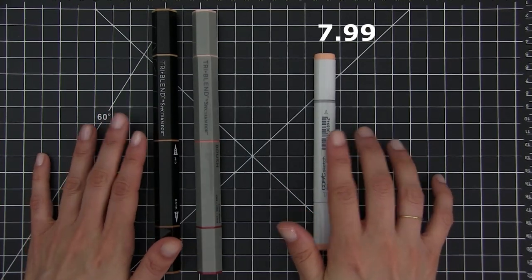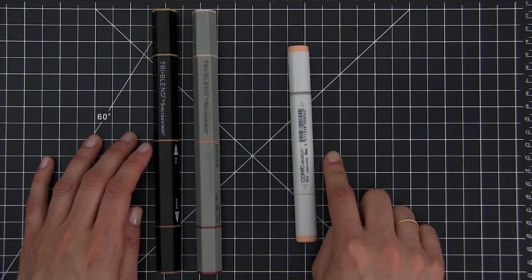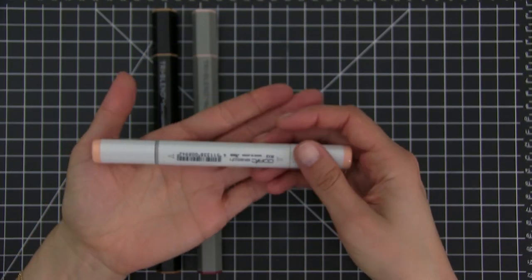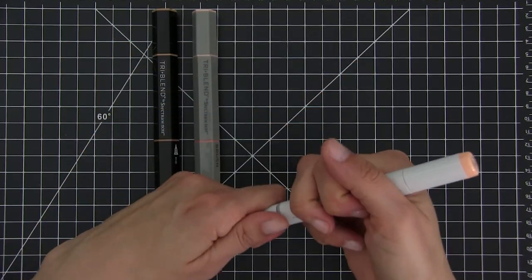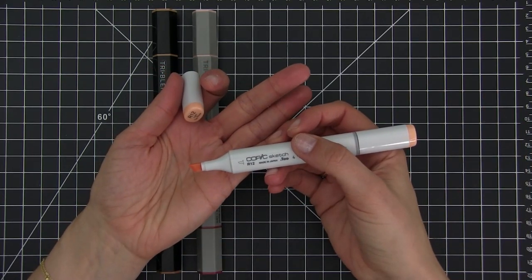I'm going to show you these markers side by side with the Copics, color a little bit with both of them, and then you can see if you like them or not. Here you can see both markers: to the right is the Copic markers, to the left the three-blend Spectrum Noir. The black one has a bullet tip, the gray one has a brush tip. Copic markers come in one color, and you can see the number and the name of the color written on the cap. On the side there's an indication of what kind of tip you have on each side. If you'd like to change one of the tips for a bullet tip you can do that, as they sell them separately, but keep in mind that's going to be an extra cost.